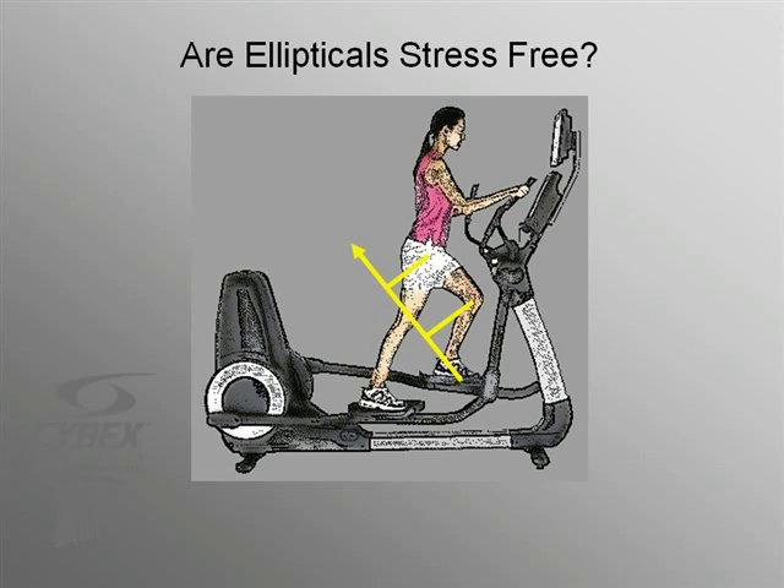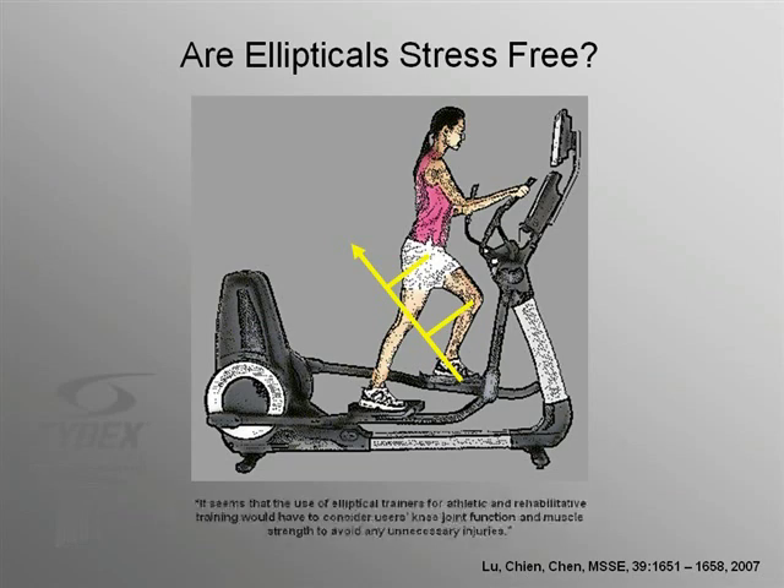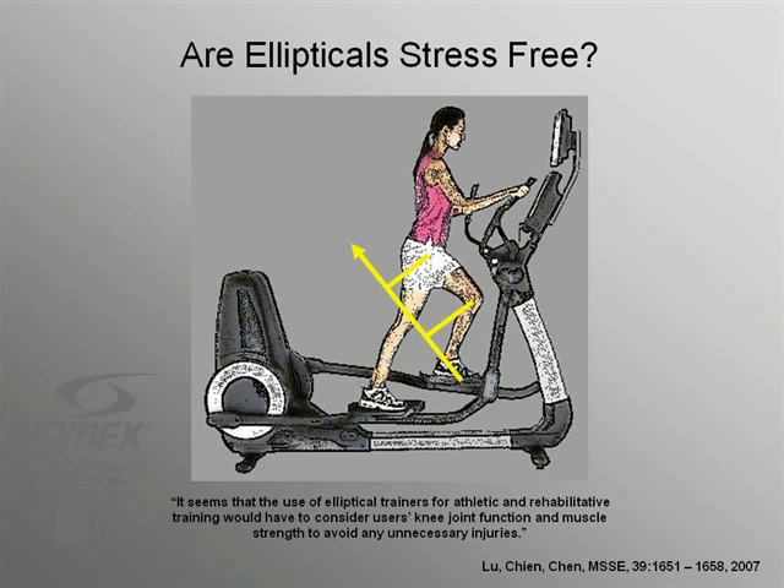According to one research study, these high quadriceps loads can create conditions that are potentially harmful to the patellofemoral soft tissues. They go on to say that one should use ellipticals with caution in order to avoid injury. The elliptical pattern may appear normal and lifelike, but the forces are abnormal and most certainly not stress-free.